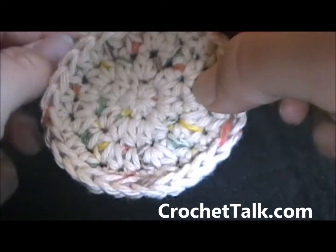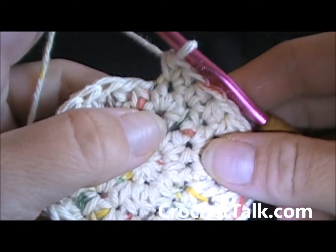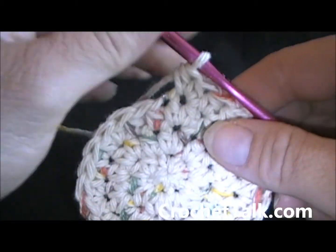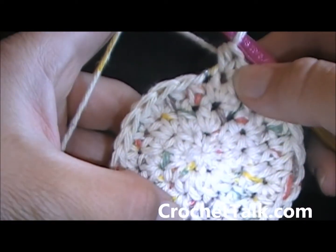And now this is the end of row four. You're going to continue to crochet to row 20, and all you're going to do is just be putting one half double crochet in each stitch around.